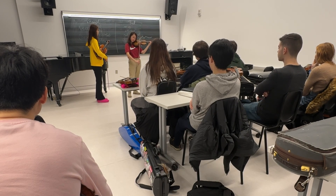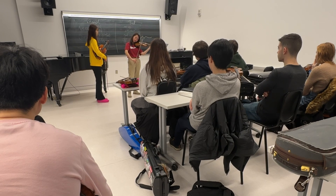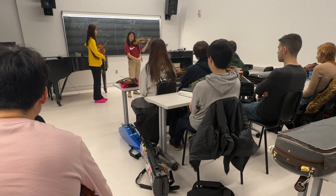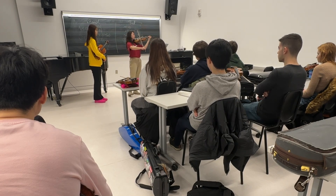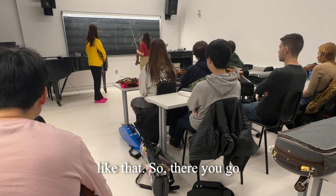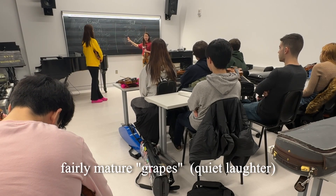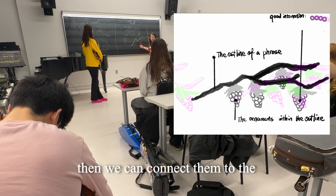Without changing the pitch. And connect them together. Like that. So there you go — we have, I think, the fairly mature grapes. Then we can connect them to the main branch.